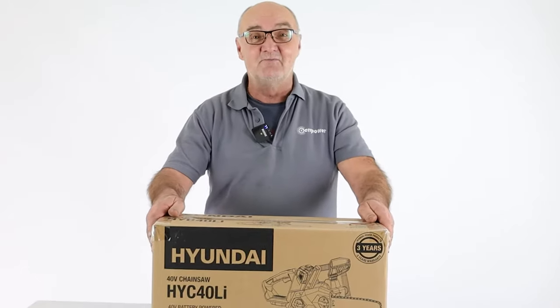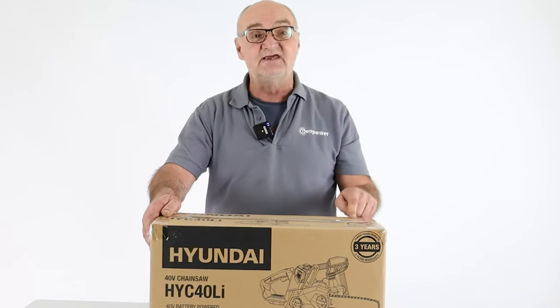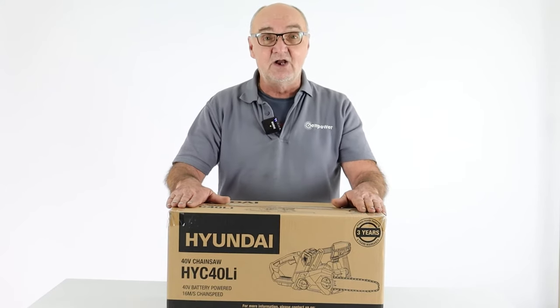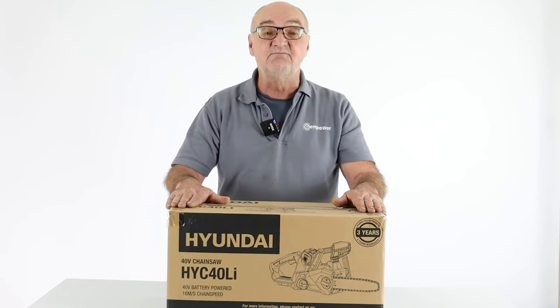Hi there and welcome to Hyundai Power Products. My name is Adrian and today we're going to look at the HYC40LI battery-powered chainsaw from Hyundai. In this video I'm going to open the box and lay the contents out on the bench so you can see exactly what you get, and alongside this I'm going to show you how to assemble it correctly and some good health and safety tips along the way.